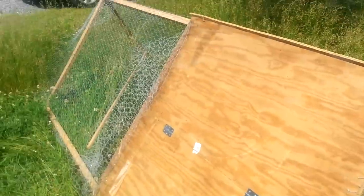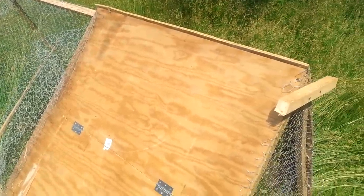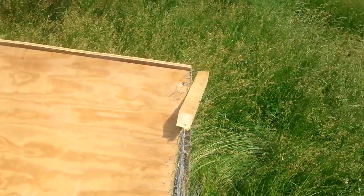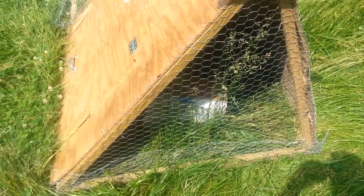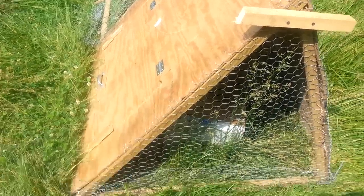I finally got some more Americanas and silkies. The silkies are pretty cool — I've got one white one, two splash ones which are like white and gray, and then two gray ones. I'll show you guys those in another video. But yeah, a 20 to 25 dollar chicken coop built with whatever was left over.